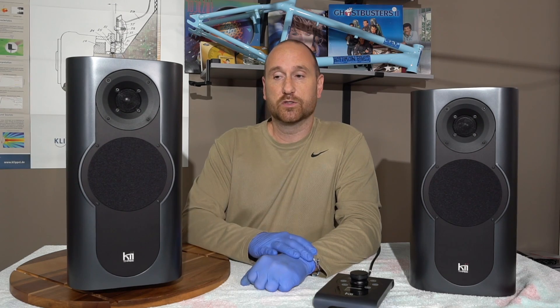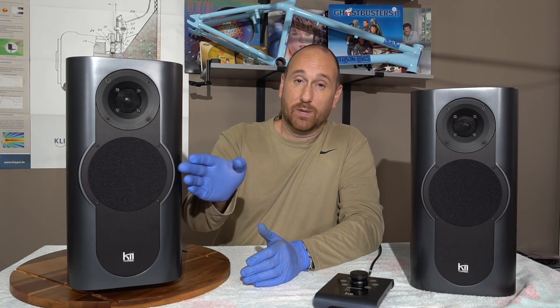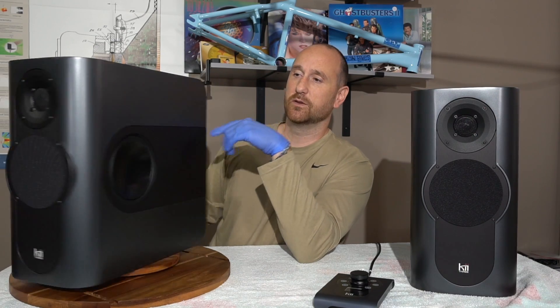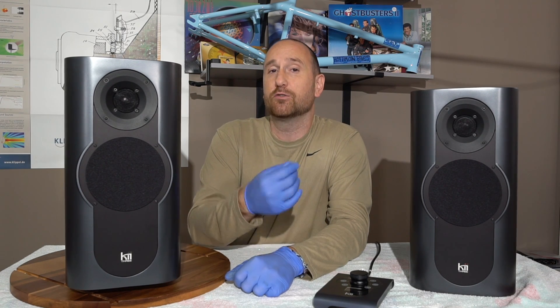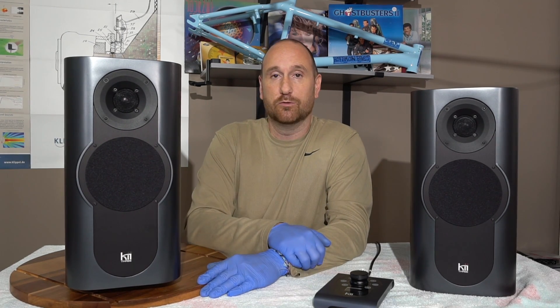These side woofers cancel out the front midrange from about 250 Hz and up. The front midrange would normally radiate omnidirectionally below about 700 to 1400 Hz depending on whether you're talking quarter-wave or half-wave. The side woofers cancel that omnidirectional portion of the front midrange out, and then directivity is maintained by the front baffle itself. The rear woofers cancel out the side woofers' response from about 70 Hz up to about 250 Hz. I'm paraphrasing Bruno's explanation here and encourage you to watch his video for the more scientific talk.